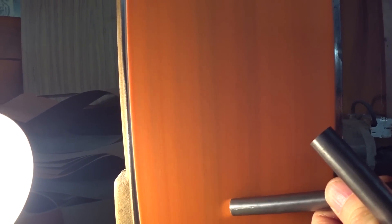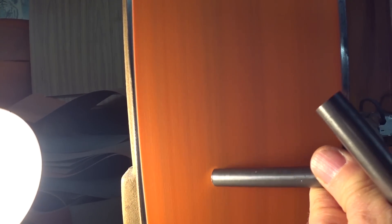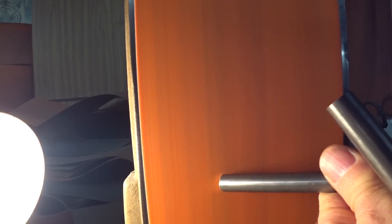You can see I cut both of those about seven and a quarter inches long, and I'm just using the belt sander to take the sharp edge off after cutting, before putting them on the lathe for drilling and tapping.